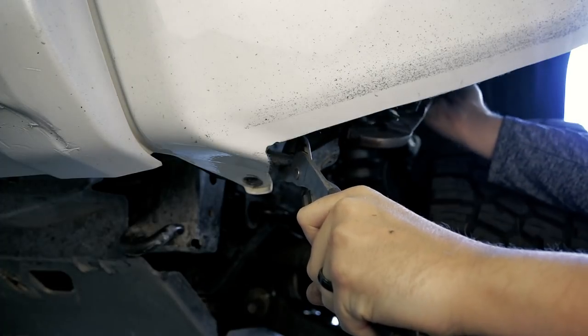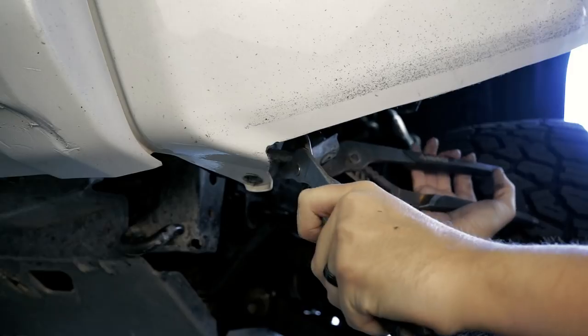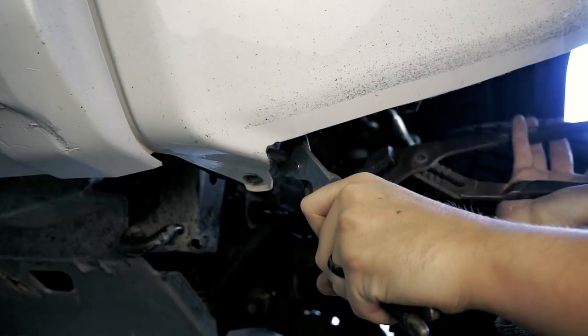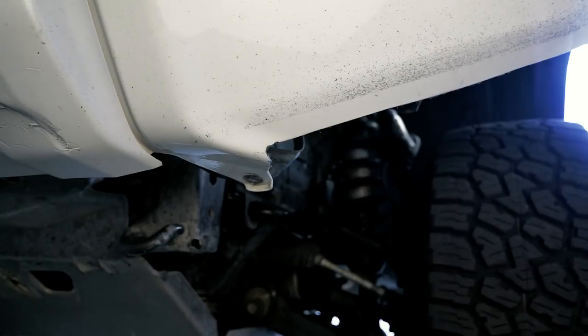Once we have finished all the cutting, the last step is going to be to bend the end of the metal attachment piece that comes off the crash bar back and away so as to hide it from sight, and then reattach the bottom tab of the bumper back to the crash bar.